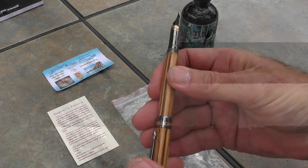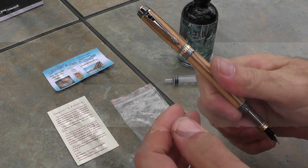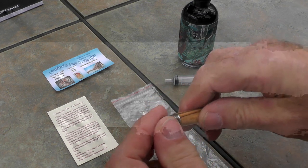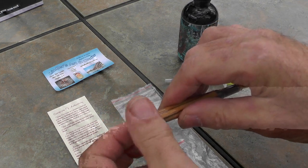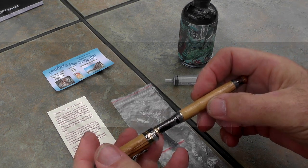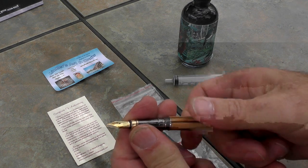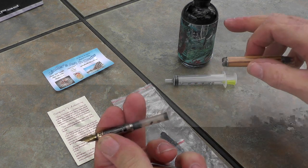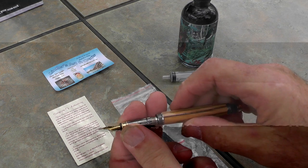The cap screws on at the bottom and also when you're posting it, so it's very secure in place. The finial that the cap screws onto also unscrews — I won't unscrew it all the way — but it unscrews to give access to the ink.